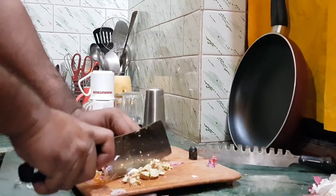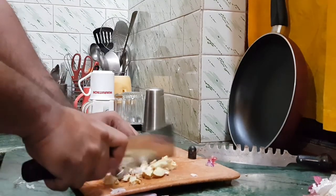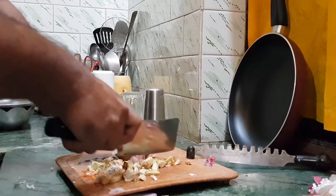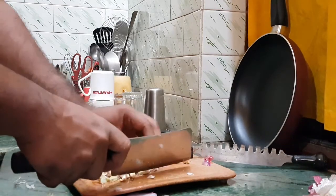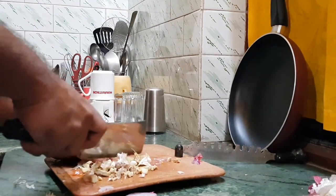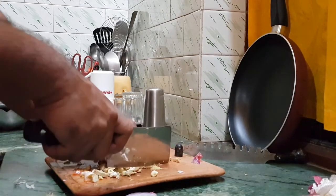Here you can chop all the ginger and garlic and make a paste out of it. I usually do not use the artificial one you get in the market because it has some artificial additives and preservatives which means it doesn't give you the authentic paste. So I prefer making it at home.